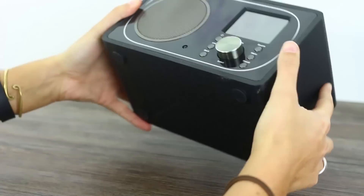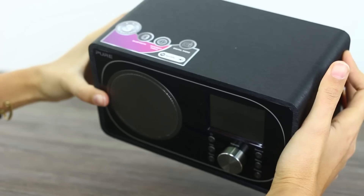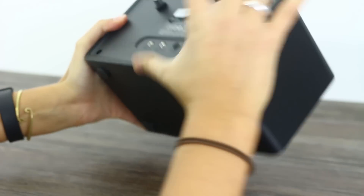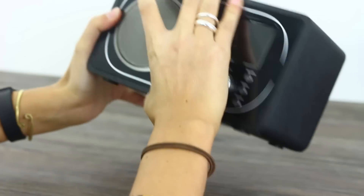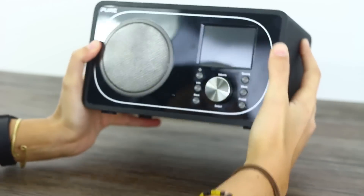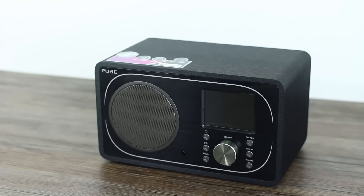Design wise, we've definitely seen prettier from Pure because they're a company who really branches out with their radio designs. They've got some really cool funky radios going on right now. This one, I don't know — it looks like an old school throwback but it's sort of gone wrong because it doesn't look vintage retro to me. But each to their own.